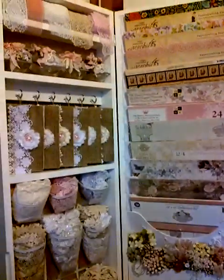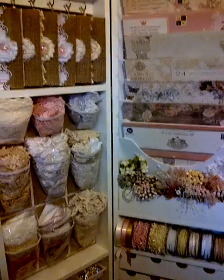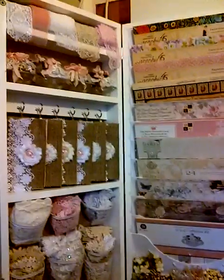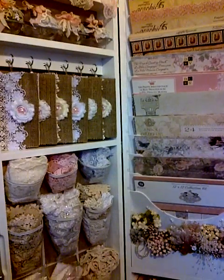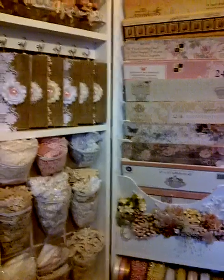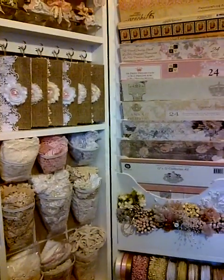Here it is, guys — my beautiful shabby chic craft armoire! Thank you to my wonderful husband who gifted this to me very randomly. I love him to death for everything he gets me and does for me. He knows I struggle with storage in this small craft room, so this is just the perfect way to store my shabby chic goodies.